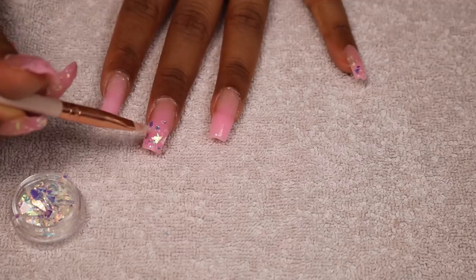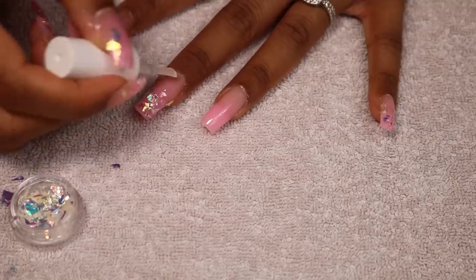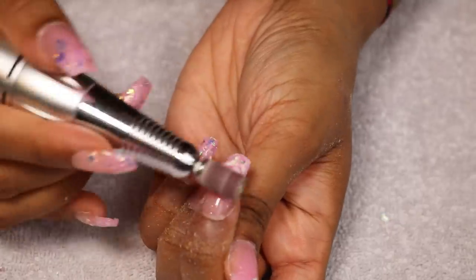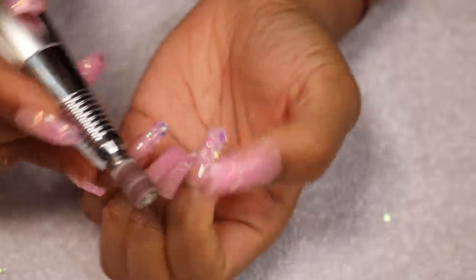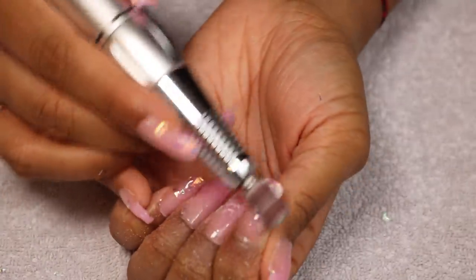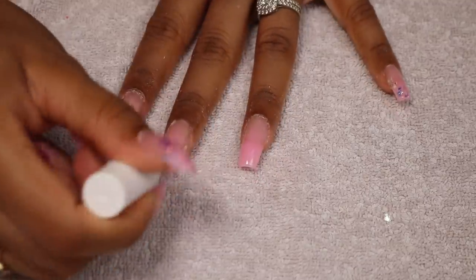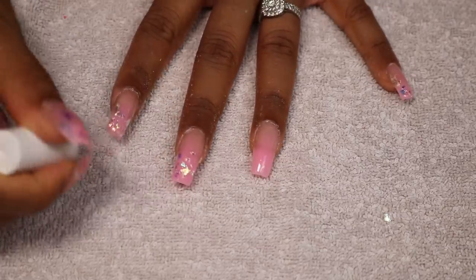This whole process took ages because I'm right-handed and doing my right hand with my left hand was quite hard — it took a whole afternoon. But once I used my right hand on my left hand it was so much easier. After curing for 45 seconds I put a second coat of top coat and cured again for another 45 seconds. Sometimes I do three coats of top coat because the flakes can come off whilst filing them down to make sure they're not sharp or bumpy. You can totally skip the flakes step or just use glitter — it will be so much easier as you won't need to file it down to make it smooth.